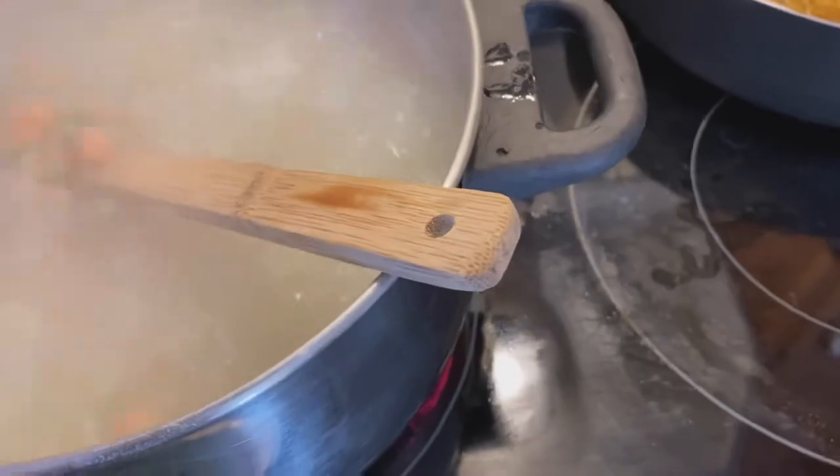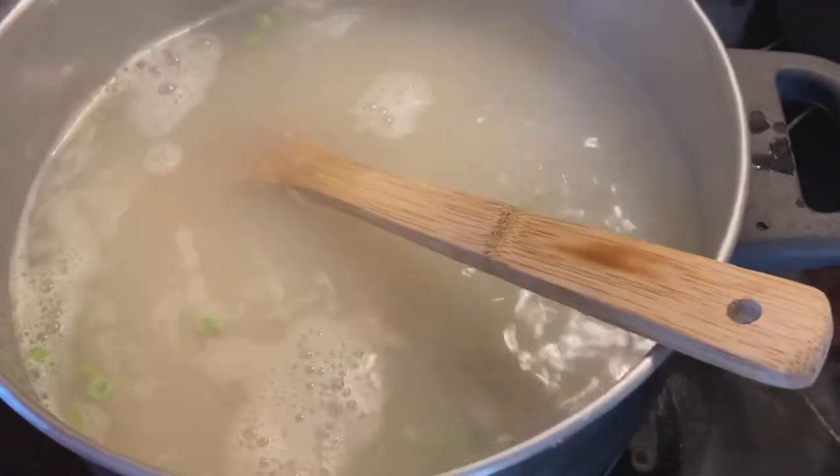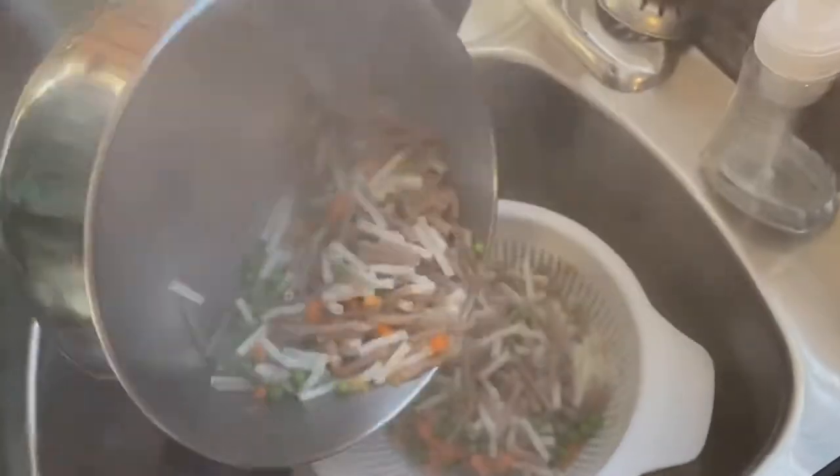We cook this pasta for 13 minutes, and once there are three minutes left on the timer, I add in two and a half cups of frozen peas and carrots. You can also add frozen broccoli or just frozen peas — whatever frozen vegetable you prefer, but the peas and carrots go fabulous with this casserole recipe.